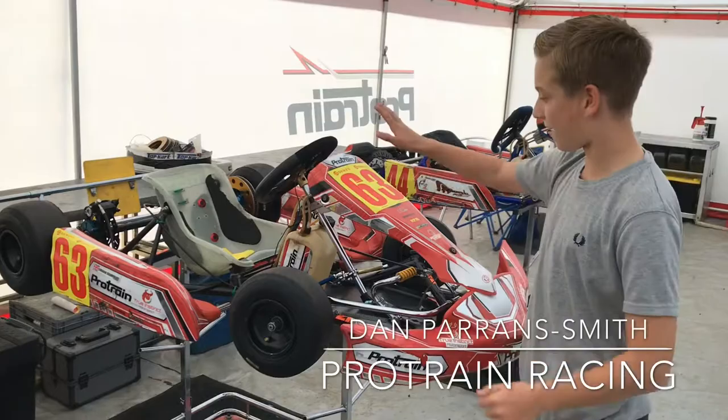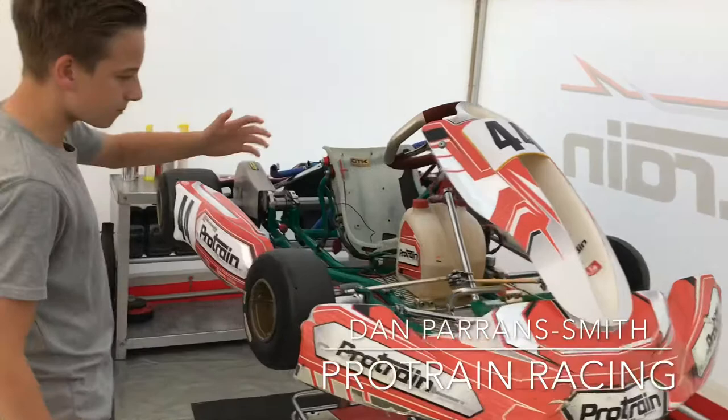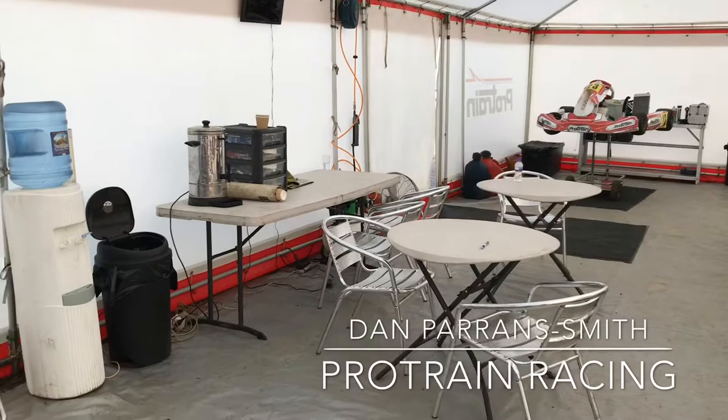And this is a Mini X30. So this is like the one from cadet to junior - if you want to go in the middle, this is sort of your class, and it has white and black plates.